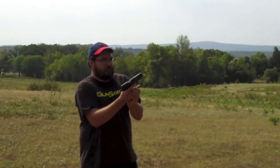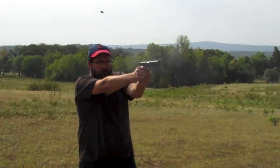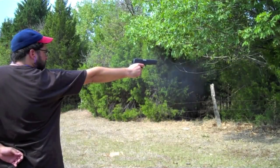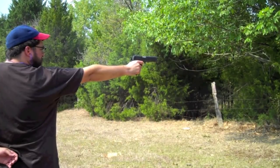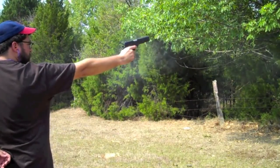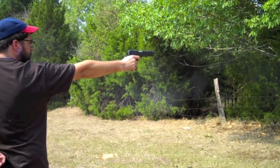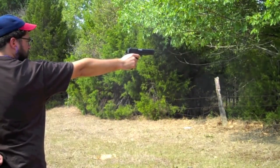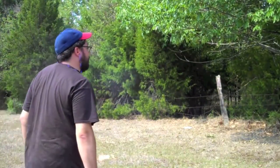Just got done running over 100 rounds through it without an issue at all. It shot and grouped very well. At 25 yards, one-handed, I shot one of the best groups I've ever shot with this pistol — I haven't measured it, but I'm guessing it's under an inch. Four of them were cloverleafed with one just a little bit above, not touching the others.